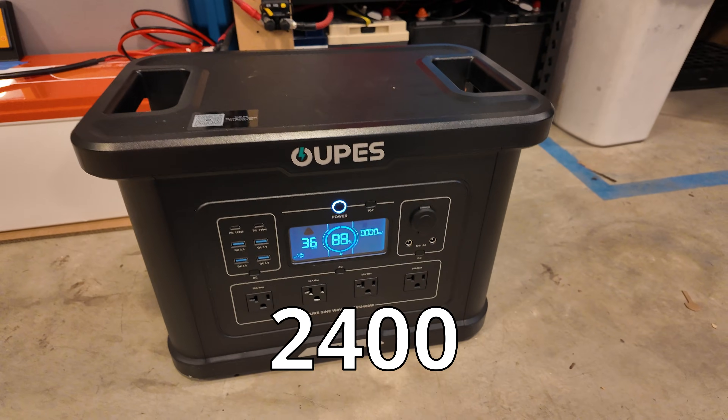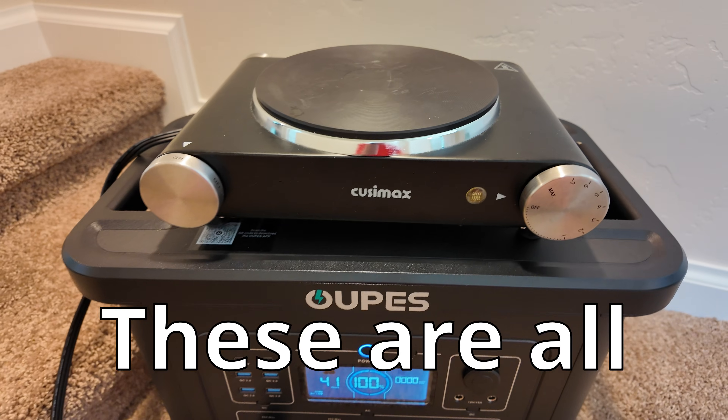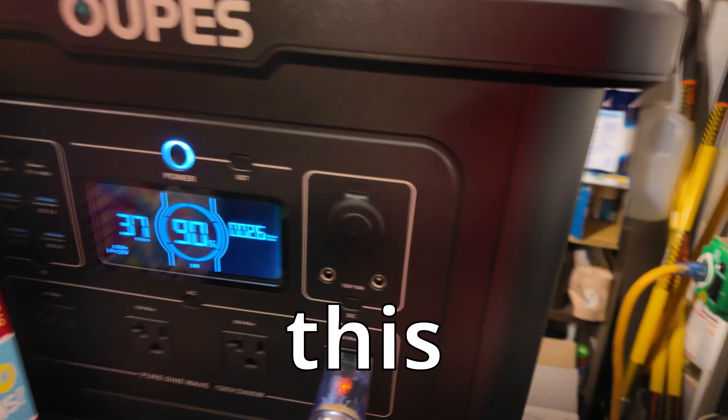Have you ever wondered what the Opus Exodus 2400 power station can run around your house for critical backup and grid-down situations? These are all the tests you've been waiting for that no one else does on power stations. You're not going to want to miss this video.